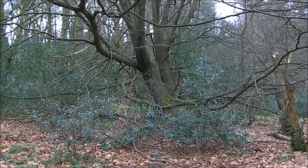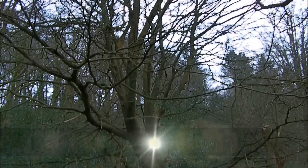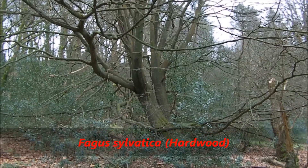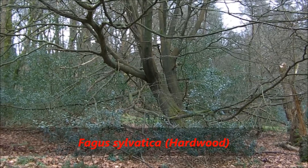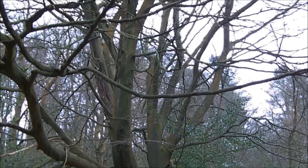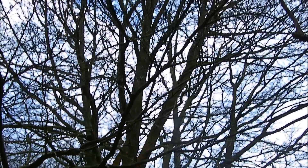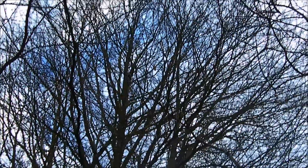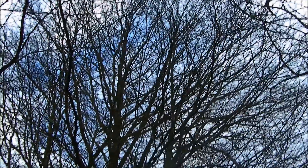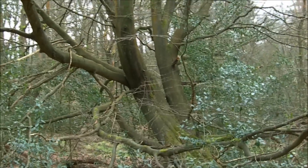Today we're going to have a look at the beech, Fagus sylvatica. Pardon if that's not pronounced correctly. It grows to around about 25 to 35 metres tall, but has been known to go to 49 metres — 160 foot — and they normally last for around about 150 to 250 years.